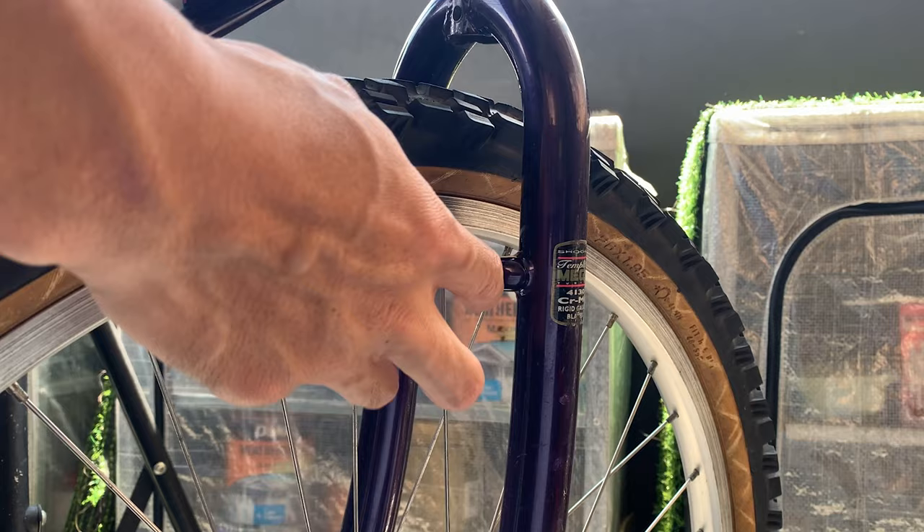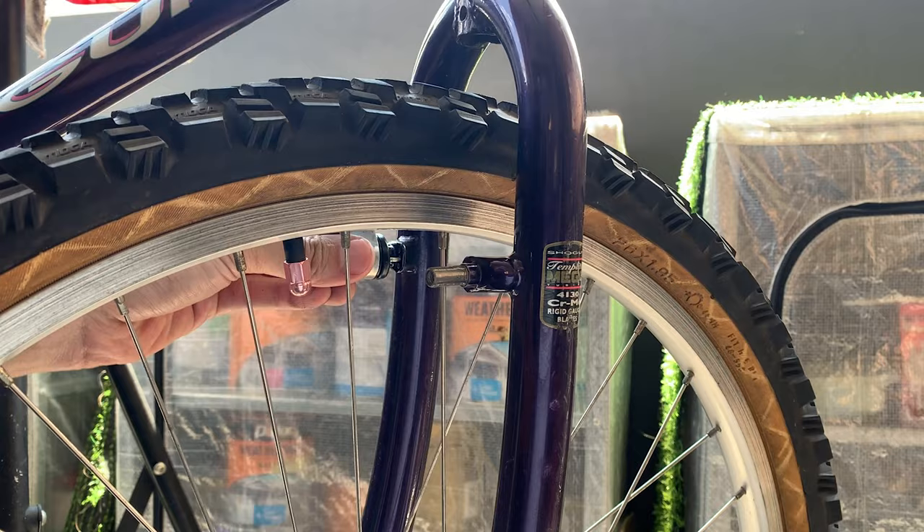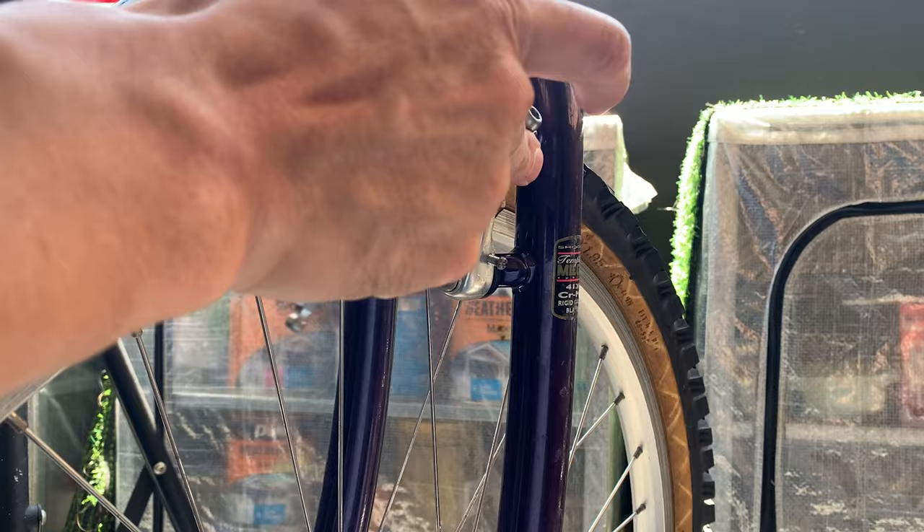Next, push in the brakes. There's a little pin where you have to line up — usually just put it in the middle hole. These holes allow you to adjust the tension on your brakes. Once you've done that, the brakes should kind of spring back.